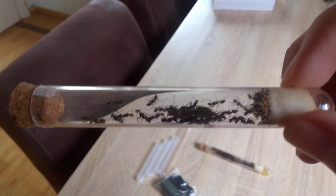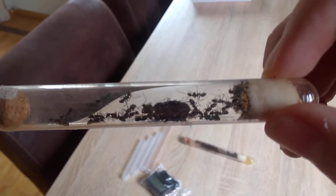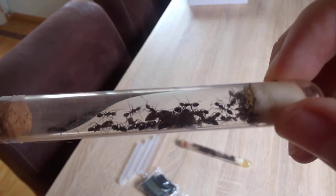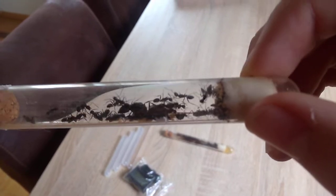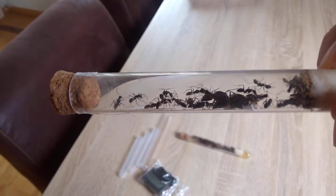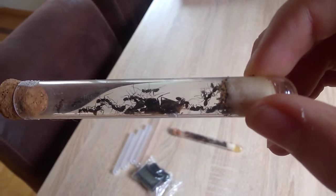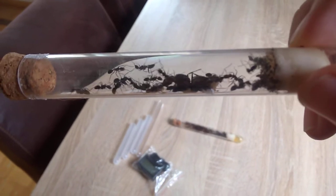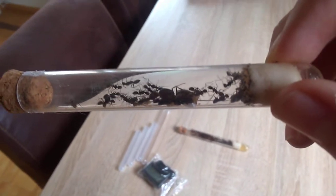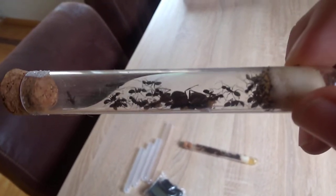This one is Camponotus japonicus. You can see the huge queen in the middle — there she is. She has quite a lot of fat stored, so that's a good thing. And this is also quite a large colony.